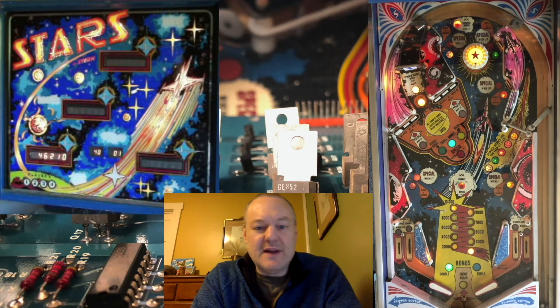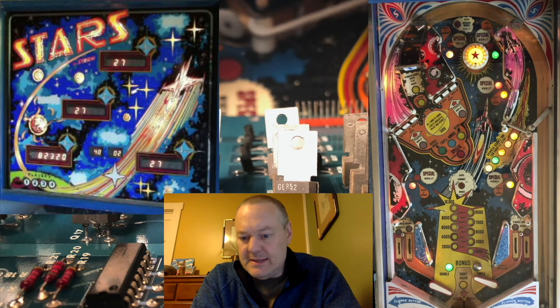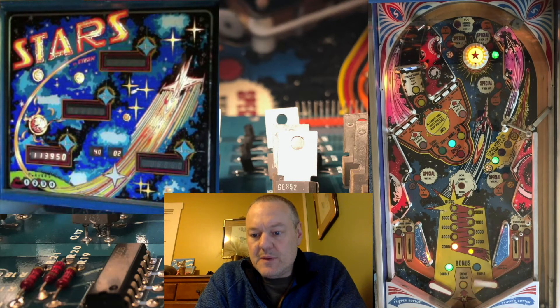Stars qualified for level two, but I didn't lock in the value. Second ball should start with... I didn't get to the lock-in shot, so it started out with the award shot again. I got my Spinner Progress held.